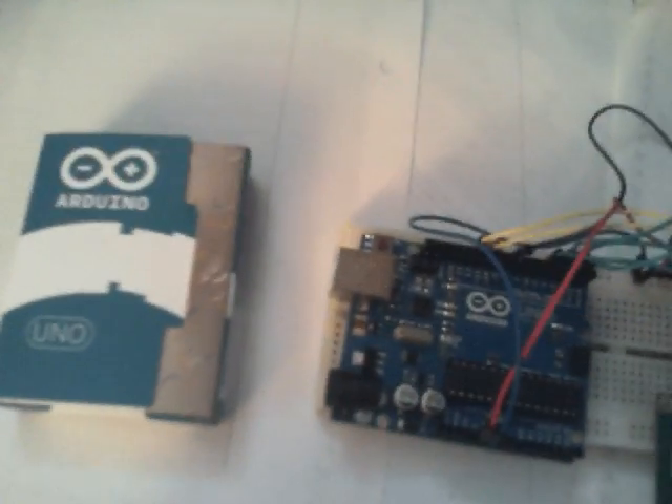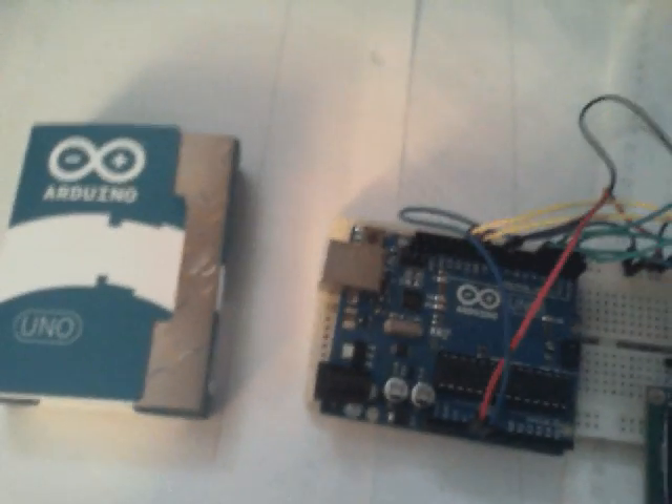If I use the second option — a dedicated board — the Arduino Uno can be programmed to program other chips. So you can use this as a programmer, basically.